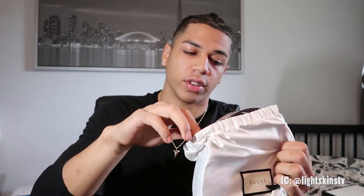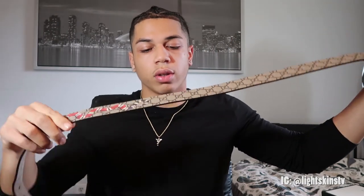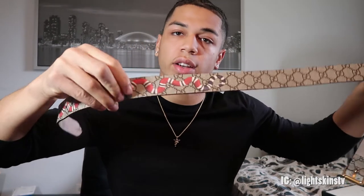I always keep my Gucci cloth on this after use — keeps it nice and clean. So here you guys go, it's a little Gucci snake belt with the nice Gucci pattern and snake across it.